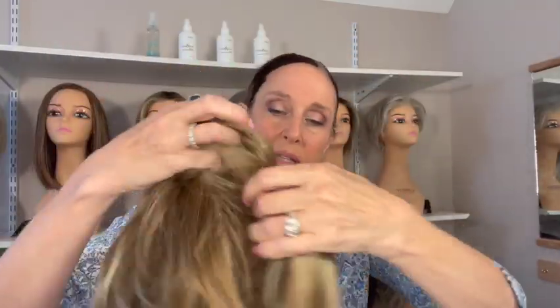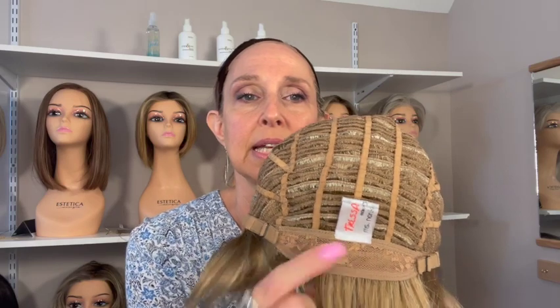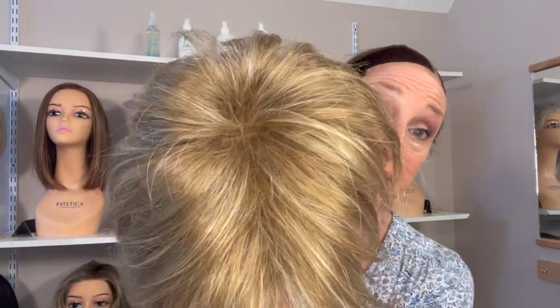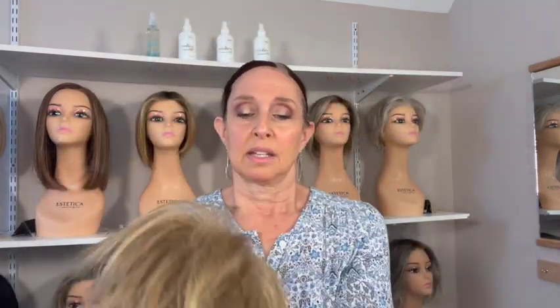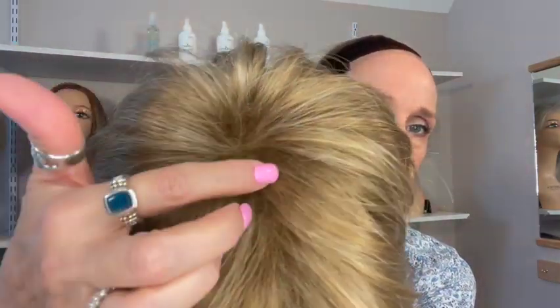Let's look at her cap. She has a basic cap, permatease, open wefting. She has lace ear tabs — not the velvety ones. You know lace is not my favorite, although she didn't feel itchy on me. The lace extended nape and bra strap type closures. Looking at the permatease — it's pretty good. The worst is when it looks like a rat's nest. Overall I think it looks really good.